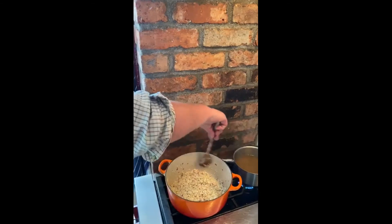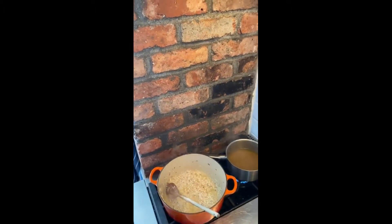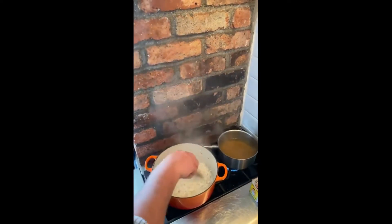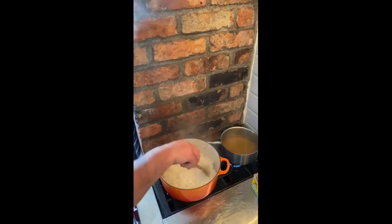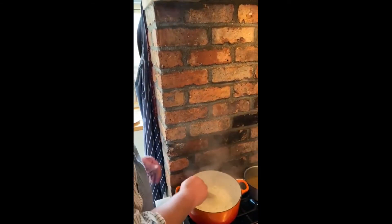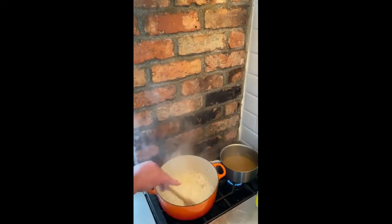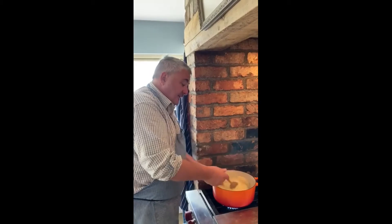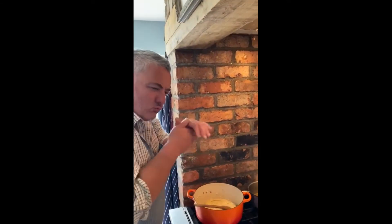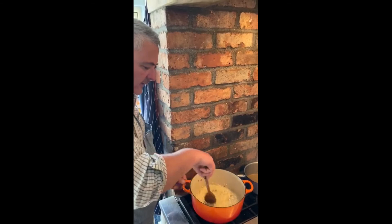That has absorbed all that lovely flavour, and then we just take a ladle at a time — this is the key to a risotto. The key now is the stirring for the first four to five minutes, which releases the starch that will thicken the risotto. After four to five minutes you stop stirring. Just nice and easy, rubbing all those rice grains together to get the starch out, and that will thicken our risotto.